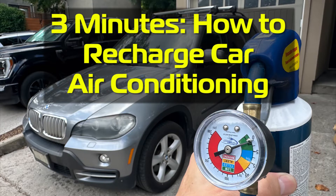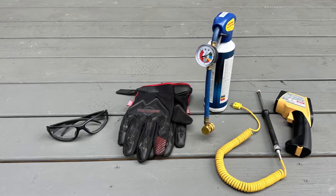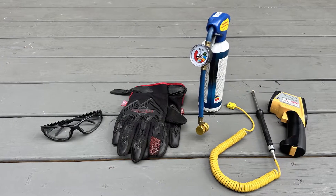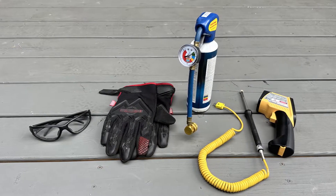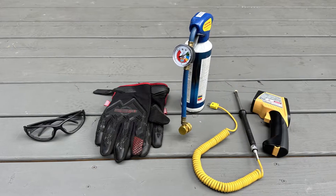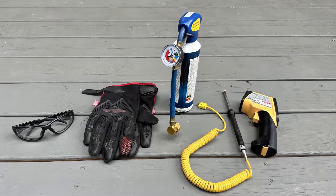Here's three minutes on how to recharge your car's air conditioning system. The equipment you need are safety goggles, gloves, recharging fluid that matches the specifications for your vehicle, the filling valve with a pressure gauge and quick disconnect, and optionally a temperature probe or thermometer. See the links below.